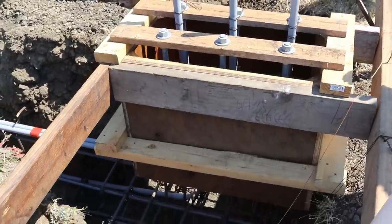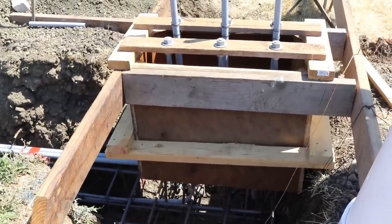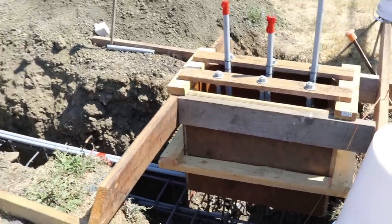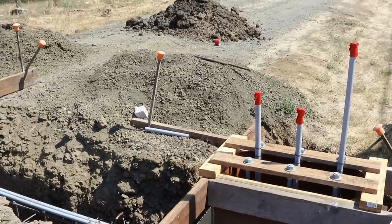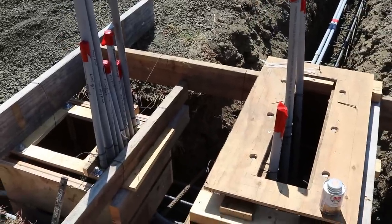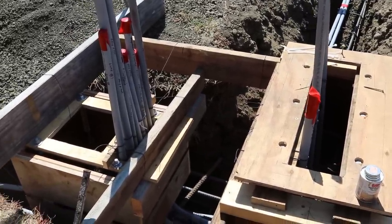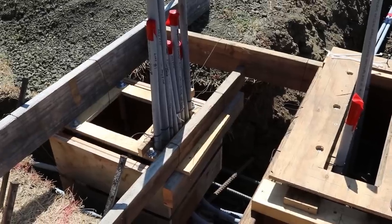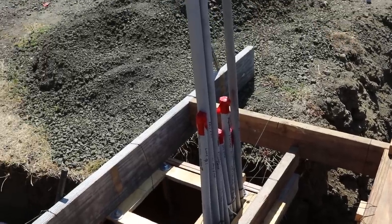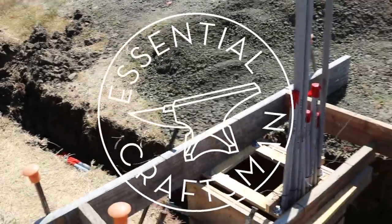After about a week of setup time, you'll get to see whether or not the Crisco actually worked as a form release on the chamfer strip. Thanks for watching Essential Craftsman, and keep up the good work. [Viewer reaction]: So that's the operator footing right there? That is so cool — that's a ton of electric stuff. There's a security camera up on the top of this one, and there are a couple of extra conduit chases in there in case I want to add more later.